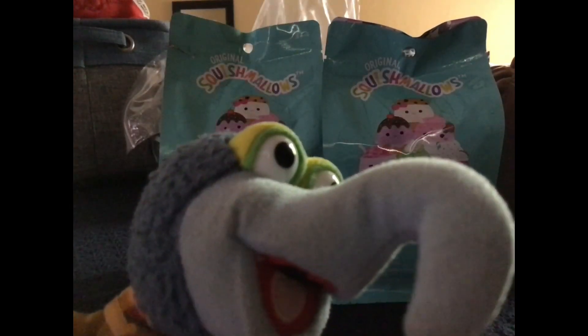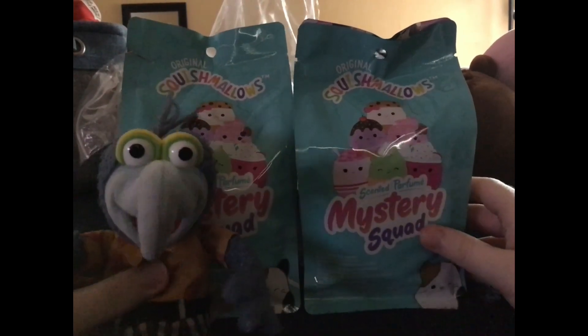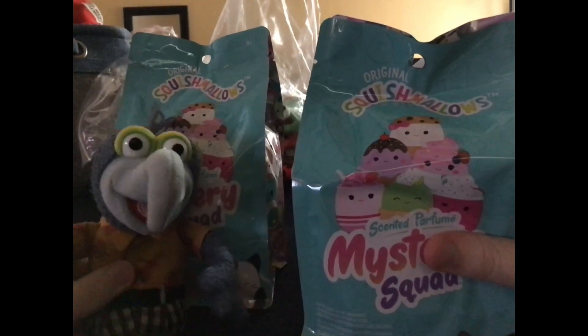We got four different Squishmallows and I'm only missing these two. And do you know what that means? I'll be getting more. I came and got some more dessert Squishmallows. So let's recap — I currently have these four, but we're missing these two and I've got two left to open. Let's see if we did good. Let's open the first one.